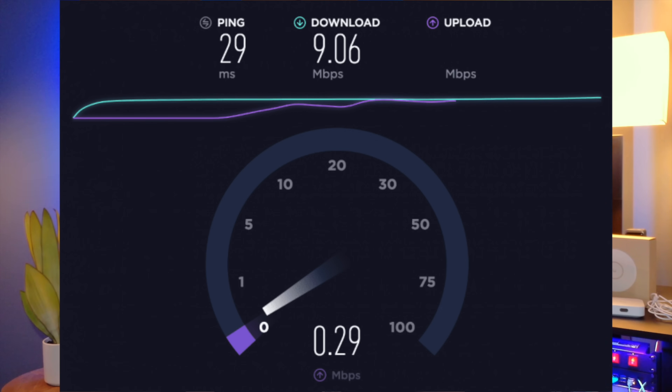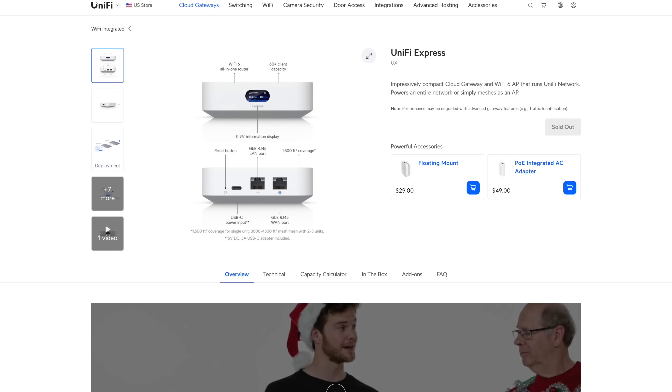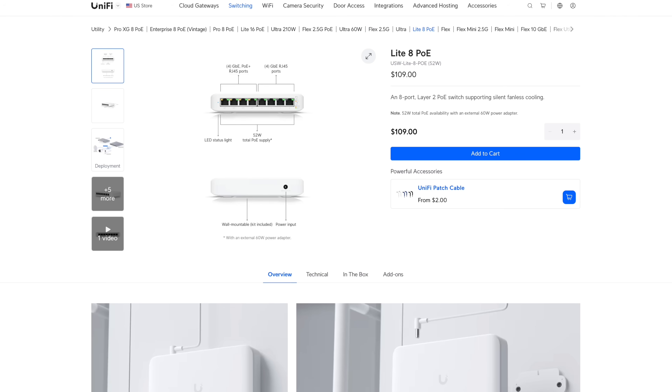My grandparents' Wi-Fi absolutely sucks. They have their Starlink router in their garage, across the entire house. So today I'm going to be resolving that. I have a whole setup here of Ubiquiti equipment — a UniFi Express, a U7 Lite, and a UniFi Lite 8 PoE switch. Today we're going to get this stuff set up and installed. It should be pretty fun, so let's begin.